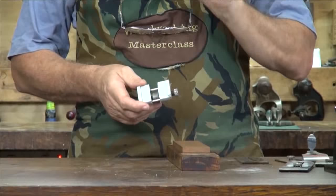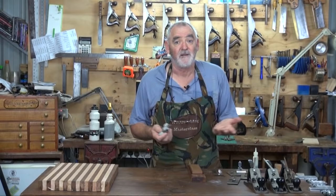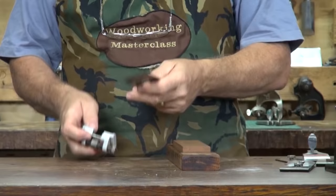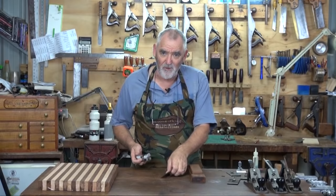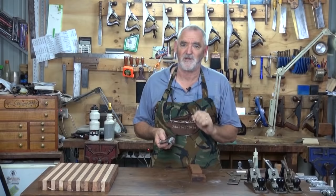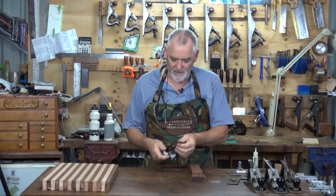Generally when I do my first secondary bevel, which is at 30 degrees, I use one of these honing guides. There are a lot on the market. This one I've had for about 30 years and it works fine. How it works is the protrusion of the blade from the mouth of the honing guide will denote what angle you're going to get. I nearly always use a 30-degree secondary angle. The first time I put it on I use a honing guide, after that I just do it by hand. For a 30-degree angle on a plane blade, I need a 38-millimetre protrusion from the mouth.